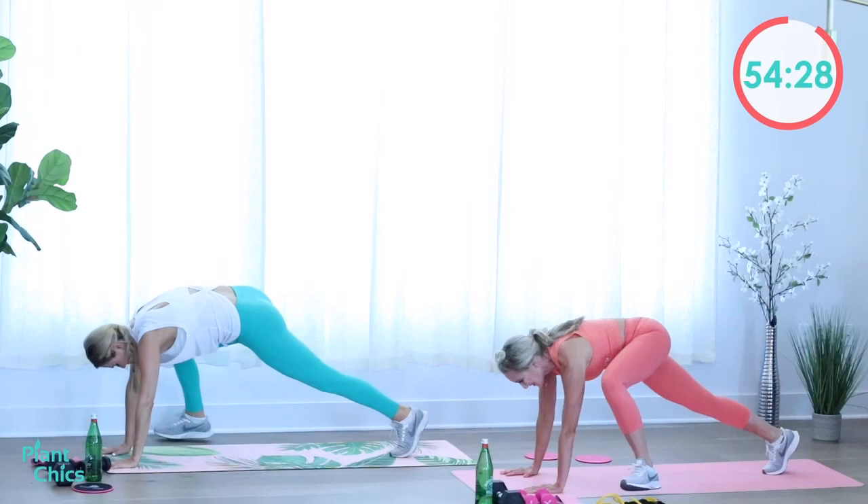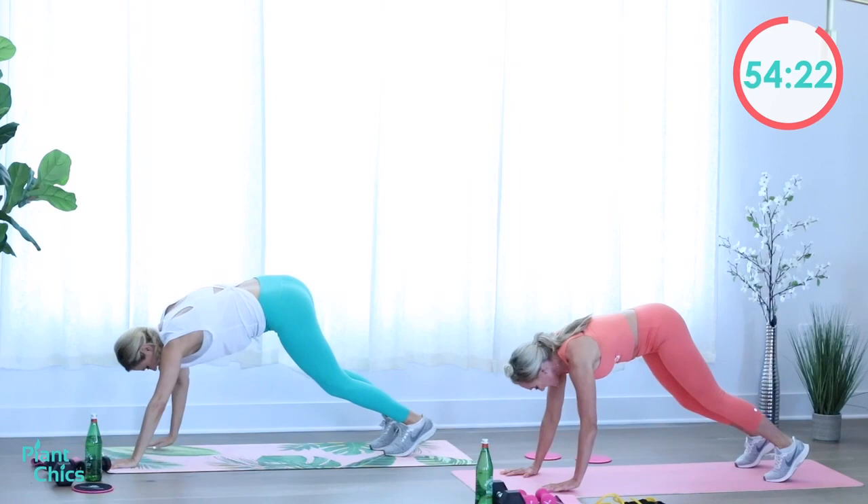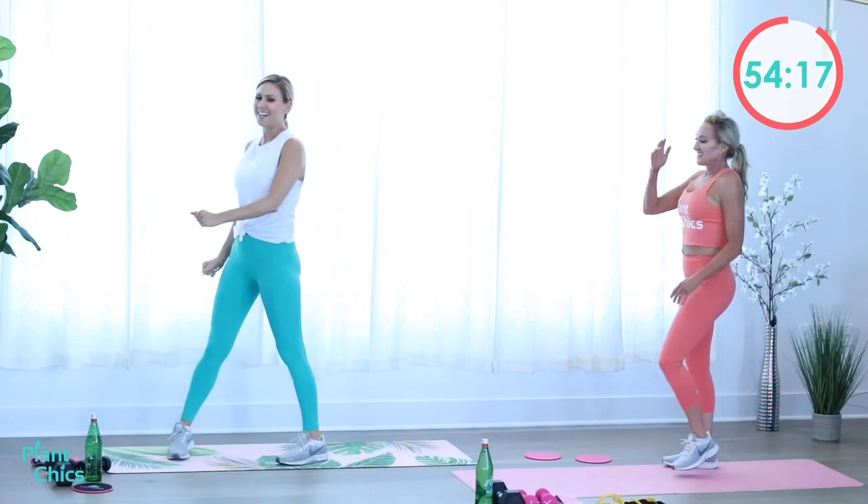Going back to the ground — we're inchworming again. We're going to stretch our quads, hamstrings, glutes, and hip flexors as we do this exercise, then back up. This is like the same thing as a mild burpee!